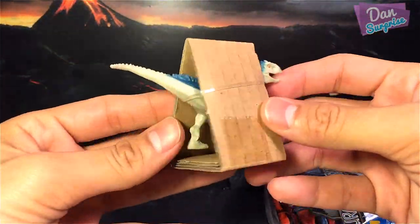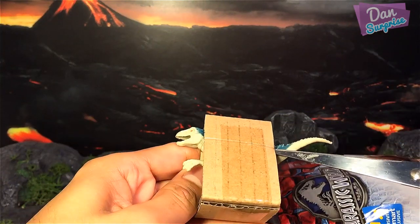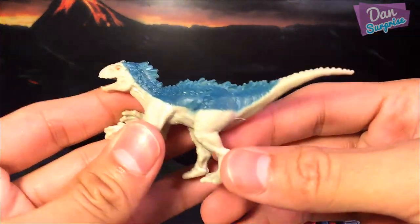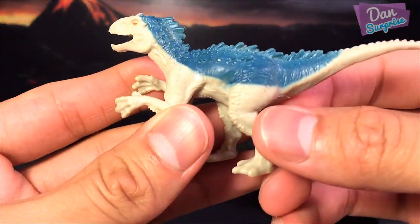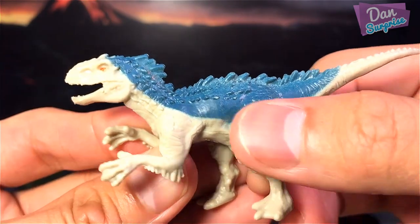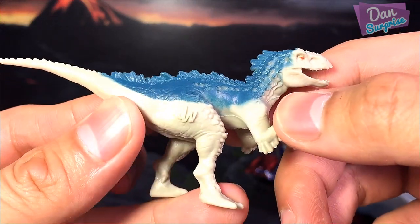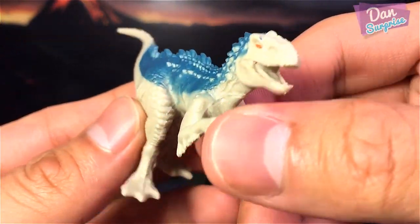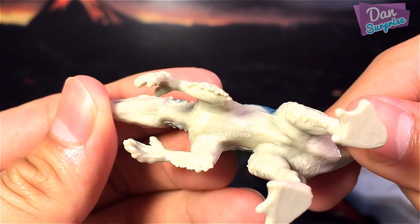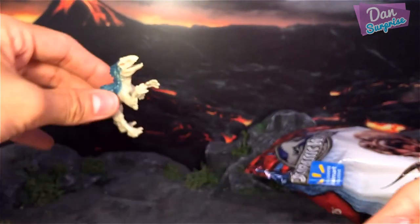The first figure we got is the Indominus Rex. Let's have a look at this — really really awesome. This portion over here is actually blue in color. I'm not too sure why they painted it in blue. You have the JW logo on the right side. It says 2015 Hasbro.